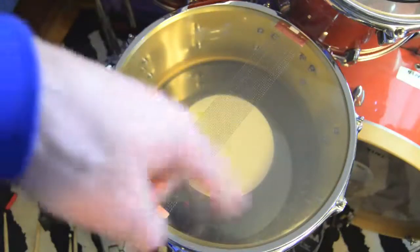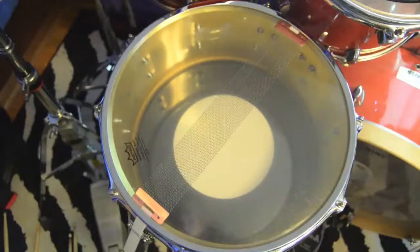You can see there's the reverse dot from the batter side, and I think it sounds pretty killer. I'll do a little sound demo the best I can with just a regular SM58 so you can sort of hear how it sounds. Obviously in person it's much more gigantic sounding than it'll come through on the recording.